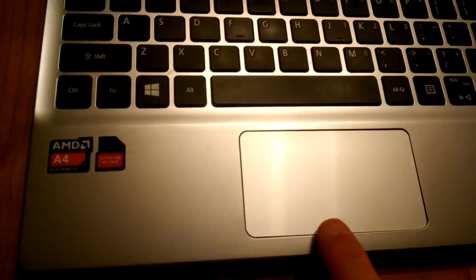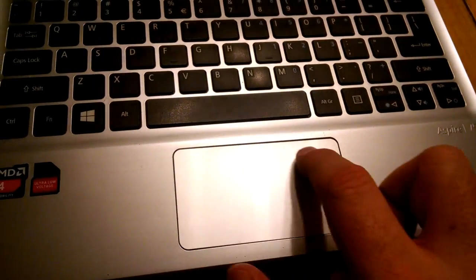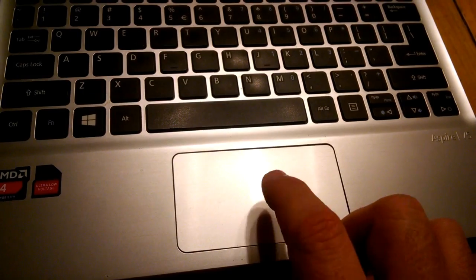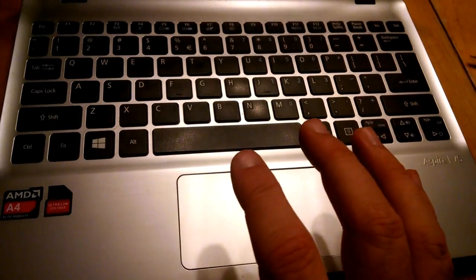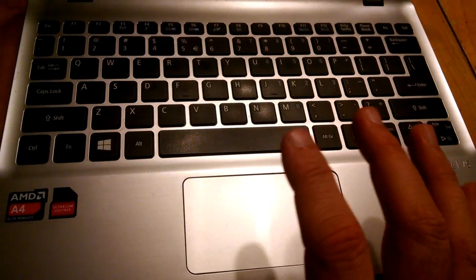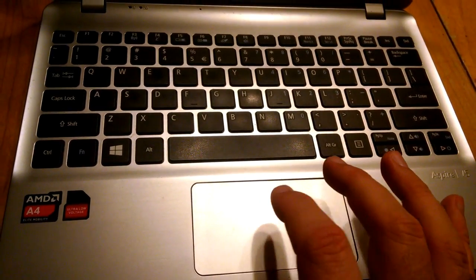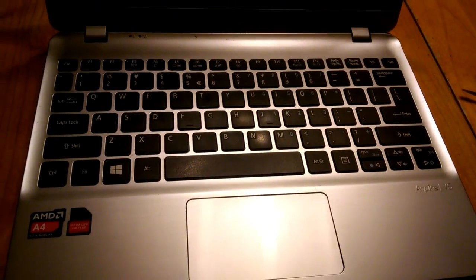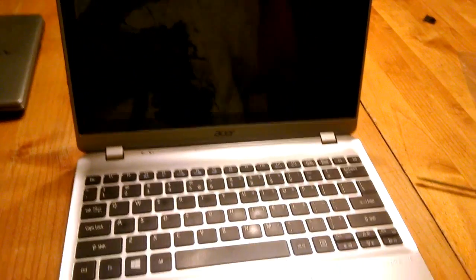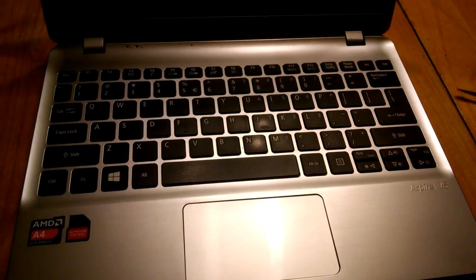I have this computer with a touchpad where when I press it, it doesn't click. When I'm using the computer it works and moves the cursor around, but when I tap it or push it all the way down it doesn't make that clicky noise. So I'm going to show you how to fix that - we're going to dig into the computer.